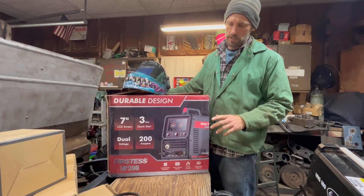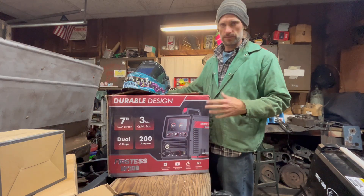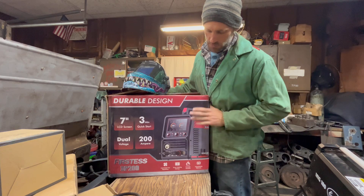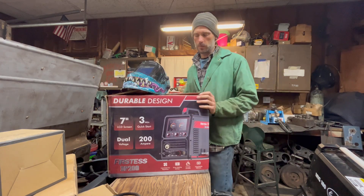This one specifically is the DP200, so it's a 200 amp. It does MIG, TIG, and Stick, and I got some accessories with it so we can, over my next couple projects, test out all the different functions.